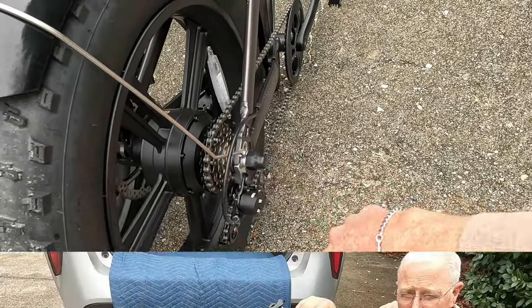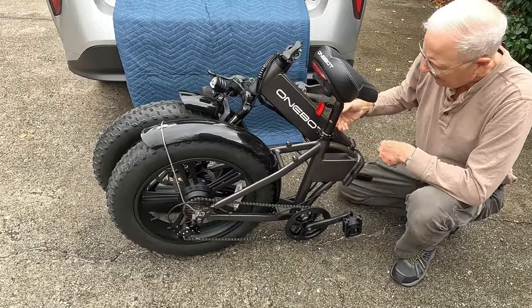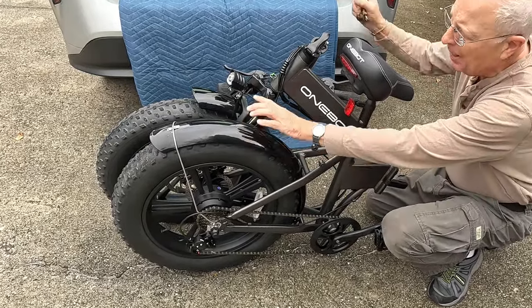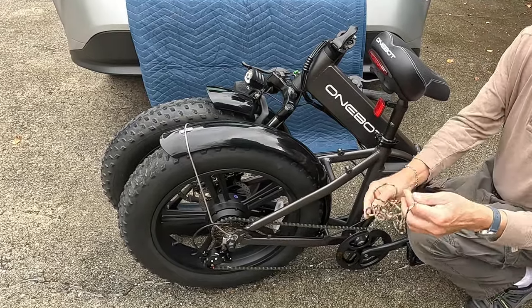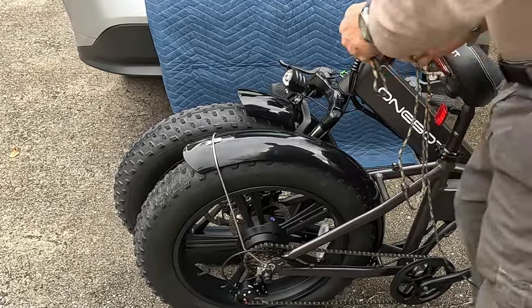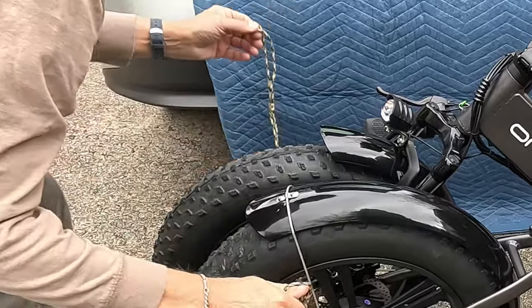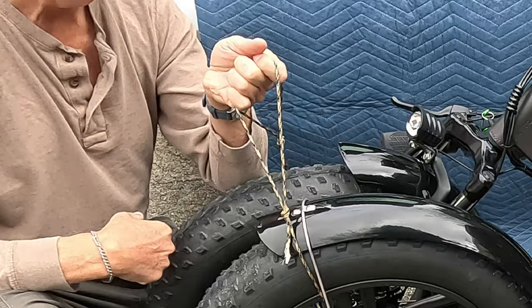The next challenge is how to lift this up. It's easy at the front because there's a natural handle, but the back wheels are going to splay apart. What I've done is get a small piece of rope with two loops and run them through the tires — now I've got a way to lift the back while keeping both tires together.